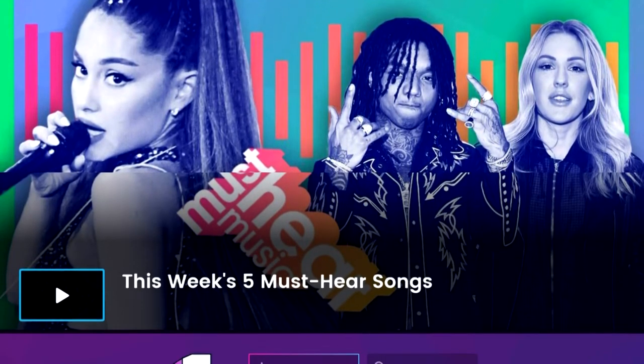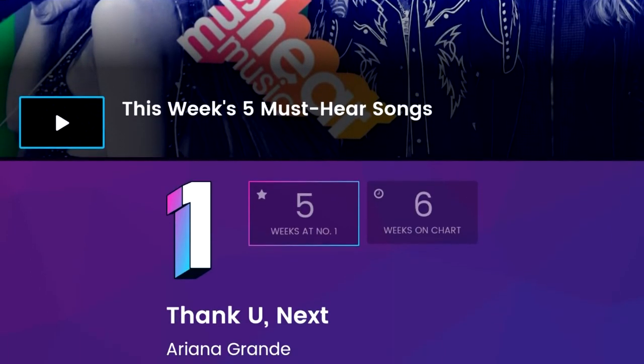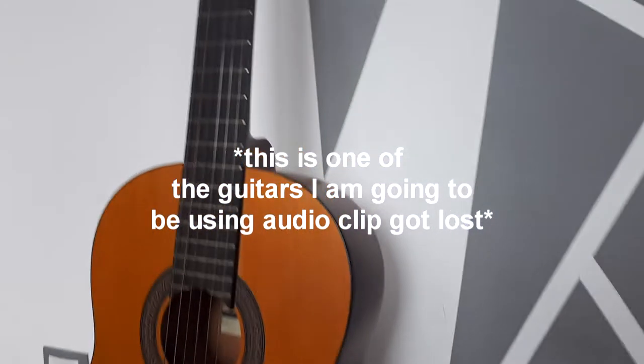As you can see, it's pretty clear what we are going to study on guitar. It's 'Thank You Next' by Ariana Grande, which is not necessarily a bad song.